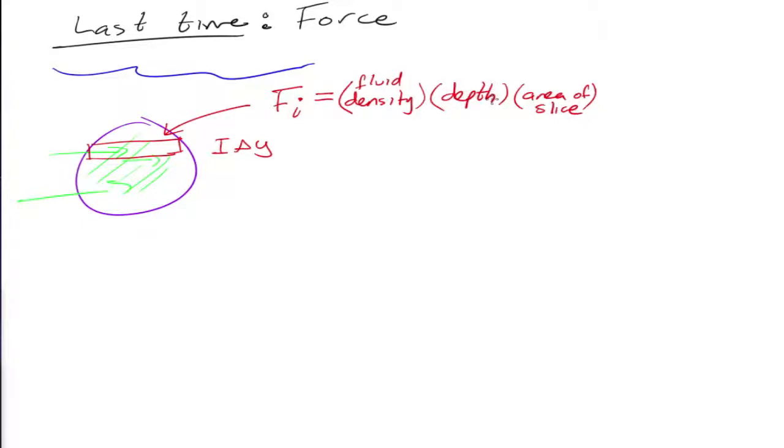So that was the general formula — the force on one slice. And then to find the actual force, the exact value, how many slices? Infinitely many slices. So the force is equal to the infinite sum of all the forces, and you convert this into the integral of all that stuff.